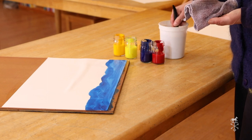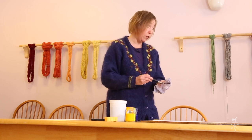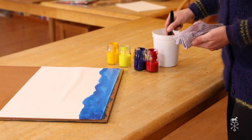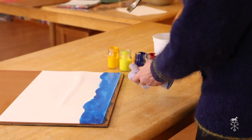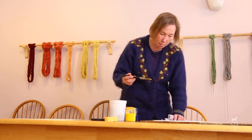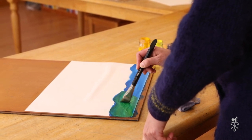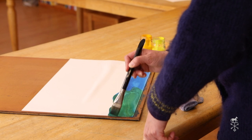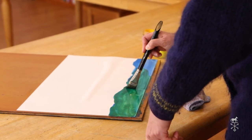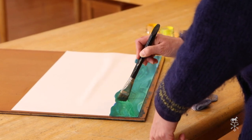Then I'm going to clean my brush really, really good, because that Prussian — if it gets in the lemon yellow, you will have mud. Green mud. Now you go in your lemon yellow. You want the pigment from the bottom, and then as you add that lemon yellow you will see you get a nice rich green. You can go right over the top of the Prussian to get that green. Now I have beautiful green.